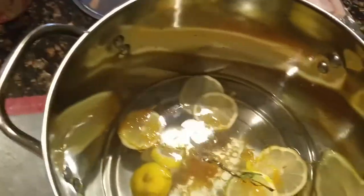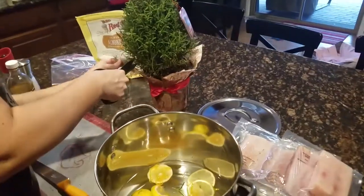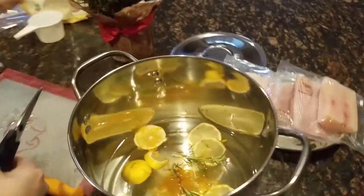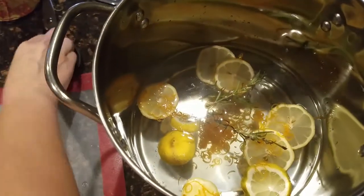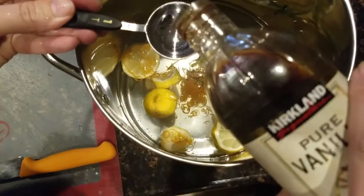Next in our concoction it calls for three sprigs of rosemary. How cool is it that I just have that fresh in our home? It looks so pretty in there with all the colors. The last ingredient is a tablespoon of vanilla, so let's go ahead and add that.